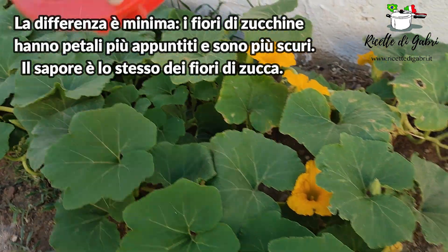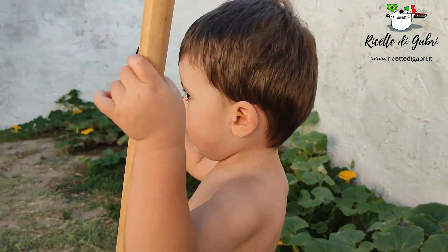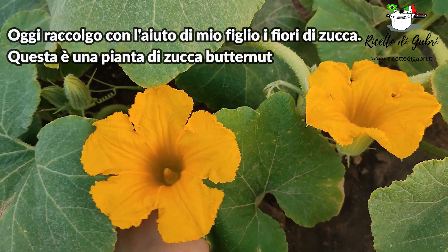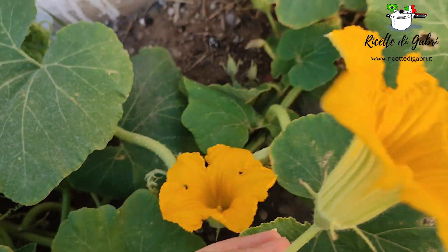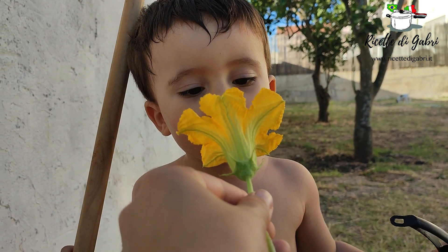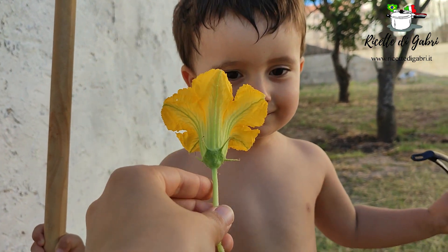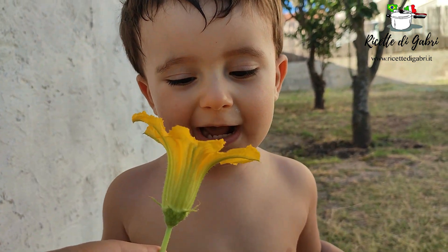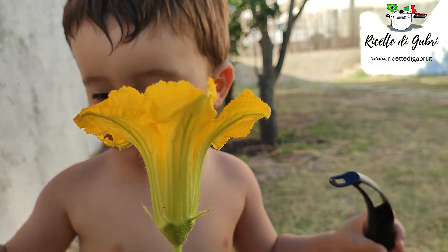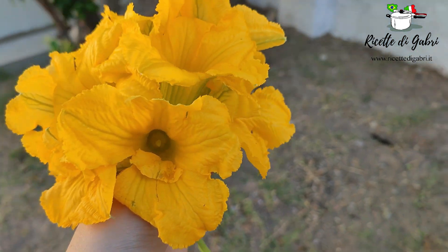Hi, I'm working. They taste the smell of the fiori di zucca, right? Let's cook them!